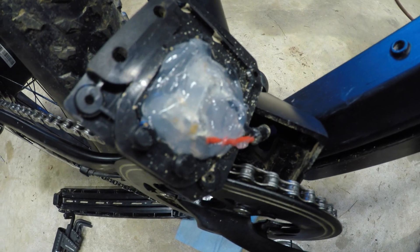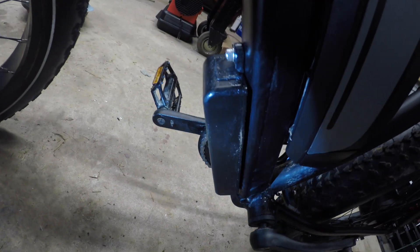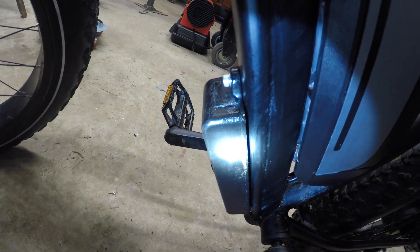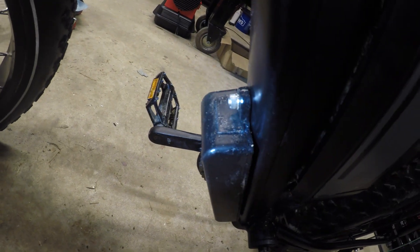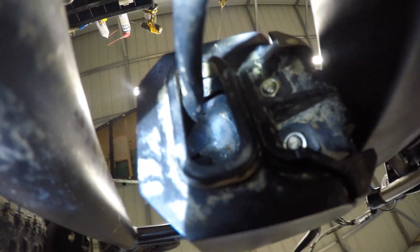I sealed the controller - I'm sorry about the lighting - you can see I sealed all around it, sealed where the cables come through underneath. I don't know if we can see this, but where the battery lugs are you can see the sealant I put in to try to keep the water out of all those components.